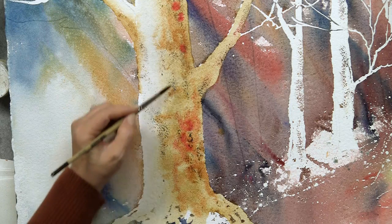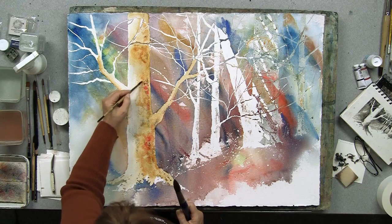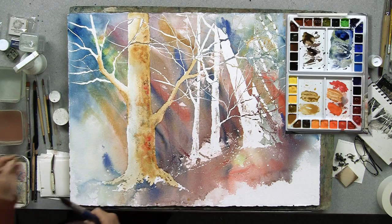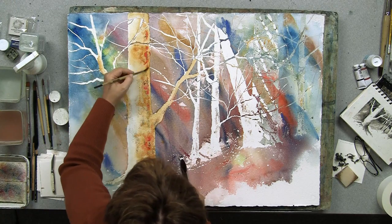Obviously we know we're not going to see a pink tree in nature, but on the other side I don't think anybody's going to say well this isn't a tree. So because we're the artists, we get to decide — and I think that's part of the fun.